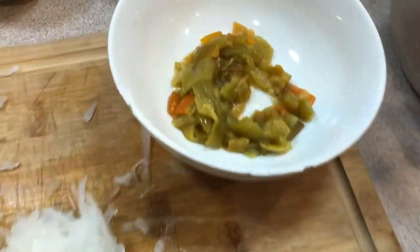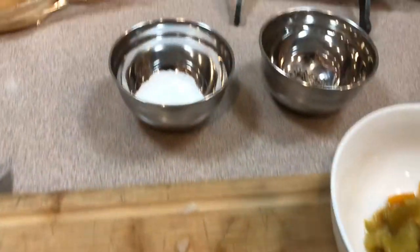Alright, another great Hatch Chili recipe is Hatch Chili Smash Burgers, which I will be doing on the Kupas Griddle.